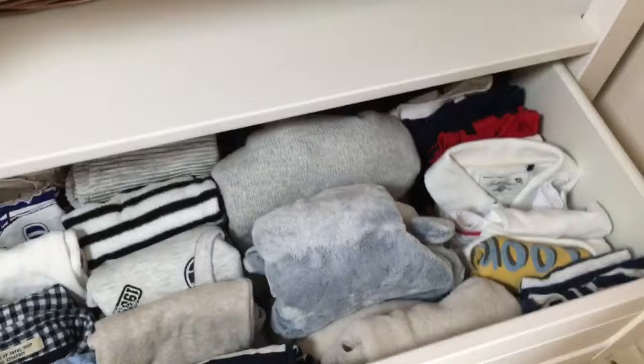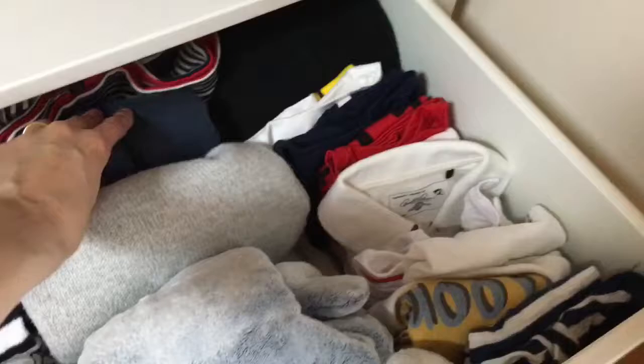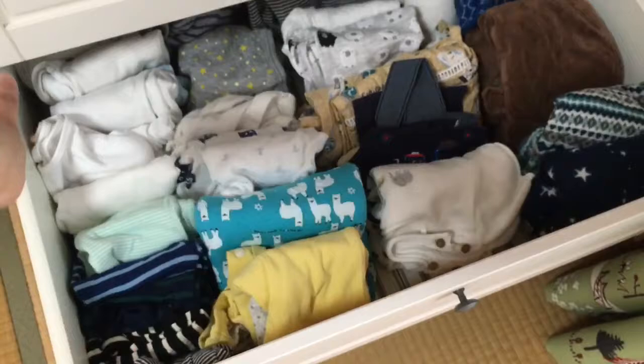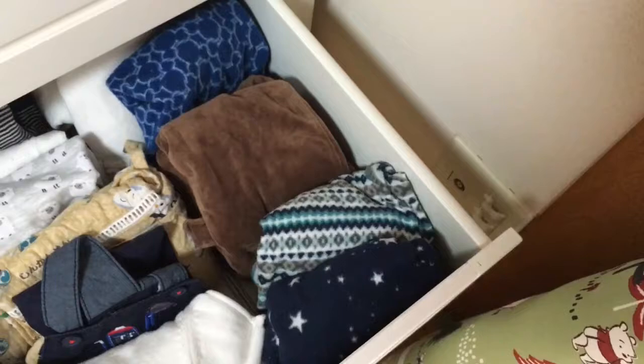Now I'm doing the KonMari method. I've got long sleeve tops, cardigans, thicker cardigans, and t-shirts, and then some things which he will grow into later I've put at the back there. Same here — these are body suits: short sleeve here, long sleeve here, and some more pajamas and other body suits. And these are his footy pajamas which he won't be wearing much more now because it's getting quite hot.